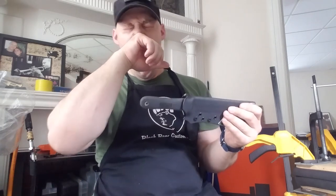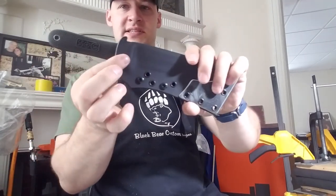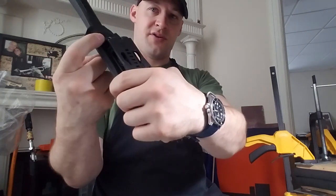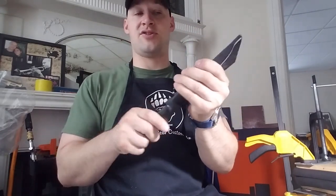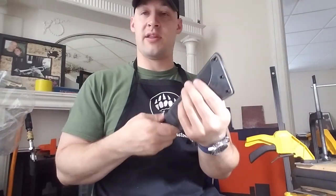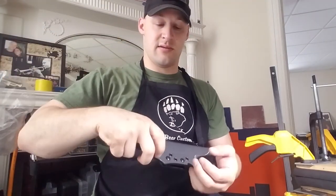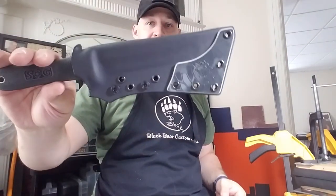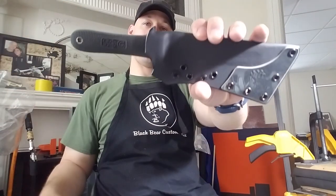As the sheath gets narrower, you bottom out once you hit the contour and the knife sits in there nice and snug. There's a little bit of play if you shake it hard enough, but not very much at all and you have to shake it pretty hard to make that happen. The draw is exceptionally smooth and this thing came out really nice — I'm really happy with this one.